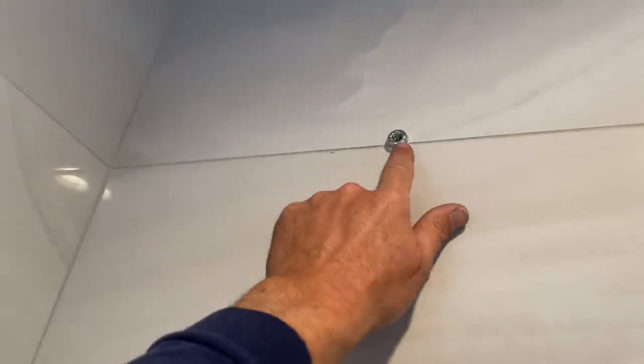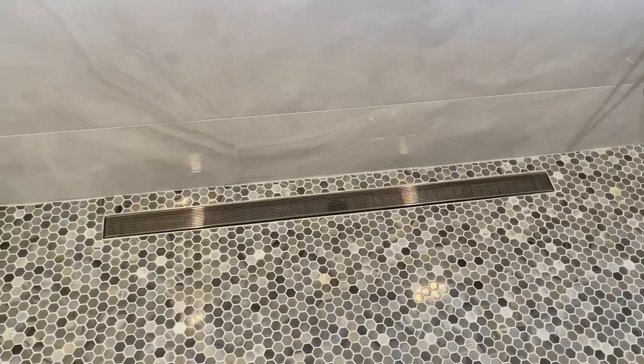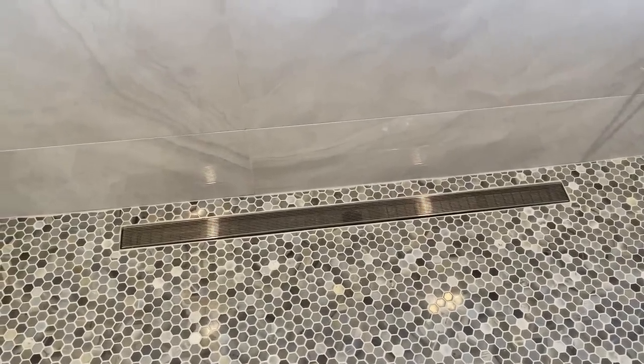Top right corner here, this is the steam temperature sensor. And of course I have a four-foot linear drain. So pretty cool.